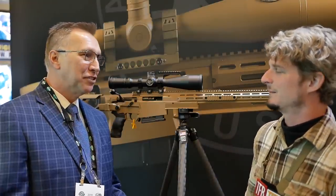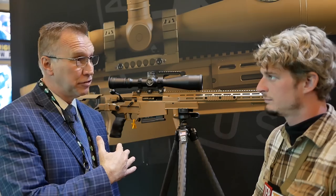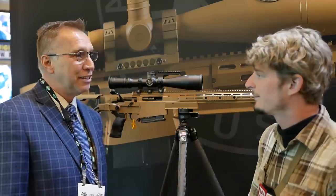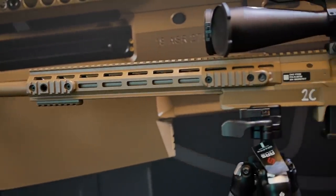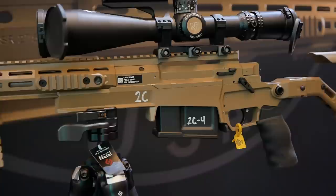Our main R&D project for 2019 was the ASR weapon that we developed for the SOCOM ASR solicitation. The rifle we have here is the end result of that effort, and of course a full deployment kit is behind you. So that was the big focus of R&D — it's a massive engineering effort. While the gun looks similar to the AXMC, it shares almost no common parts with it.